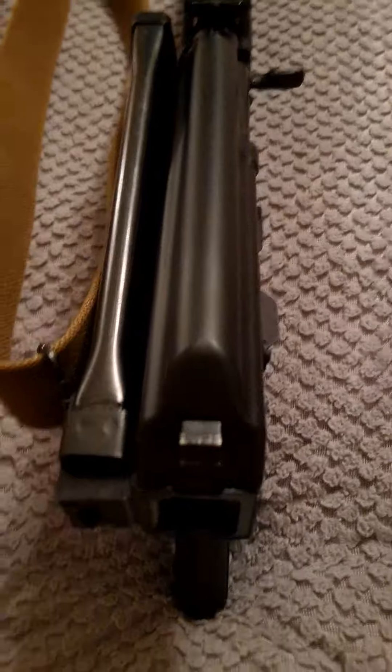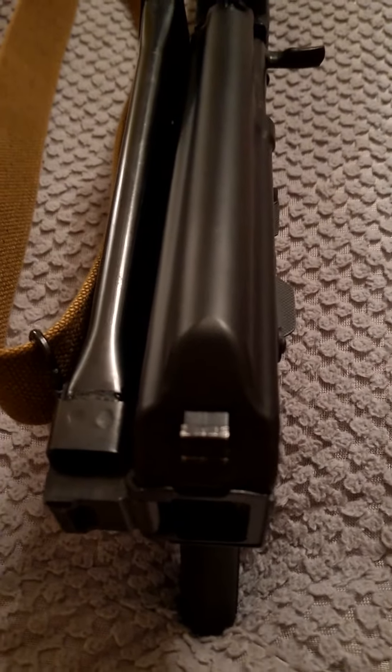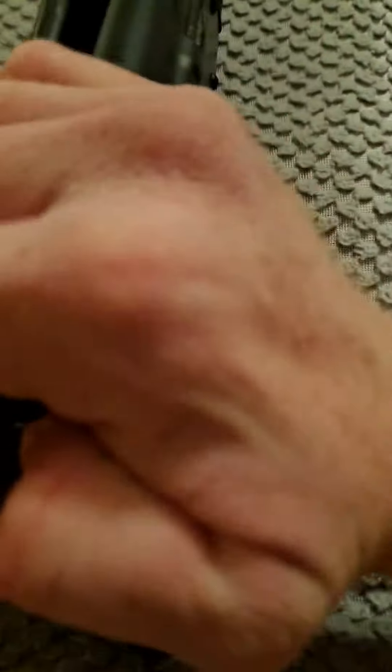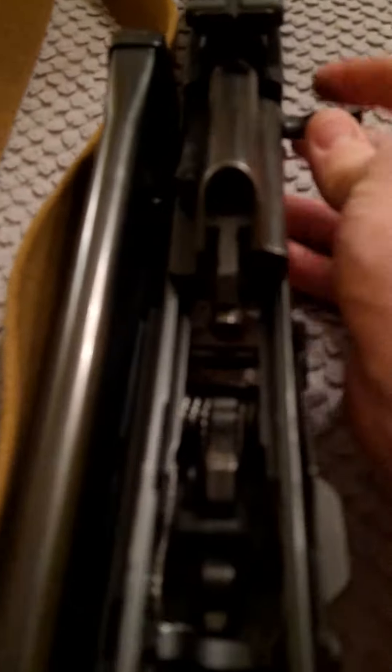And what do we have here? We have another PSA K74. Let's have a bolt wobble check on that one. I hate these dust covers. Let's see what we got here. Not really anything.